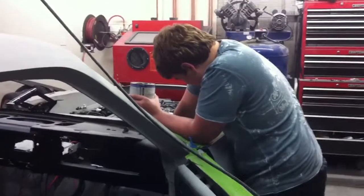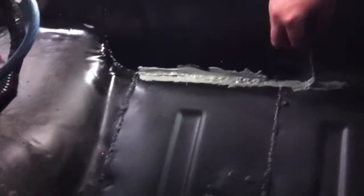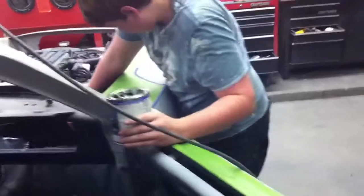We've got a couple projects going tonight. Matt is up here working on seam sealer work. We've got some Transtar brushable seam sealer and he's just brushing it on all these weld joints from where we did floor pan and firewall work, clearancing and things like that. We also have a lot of seams that we butt welded that we've got to seal up.